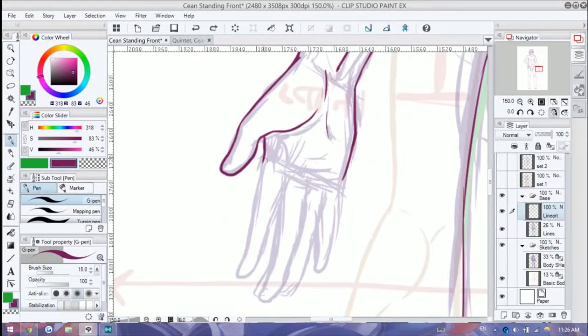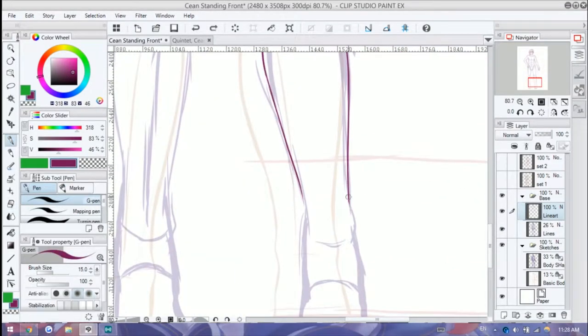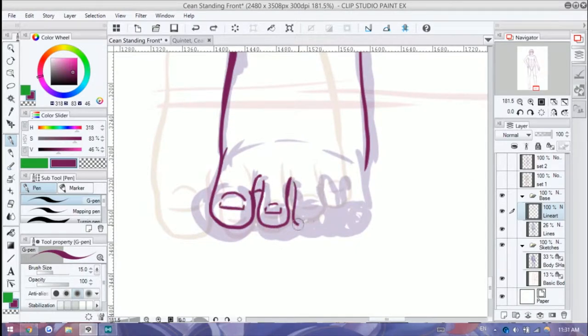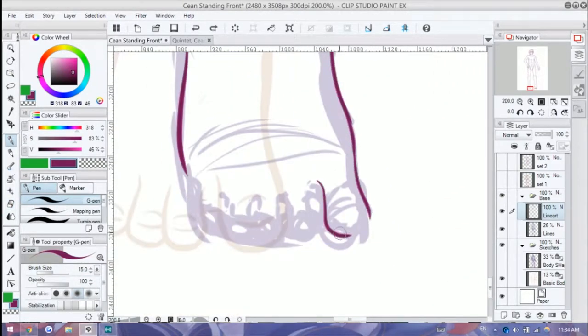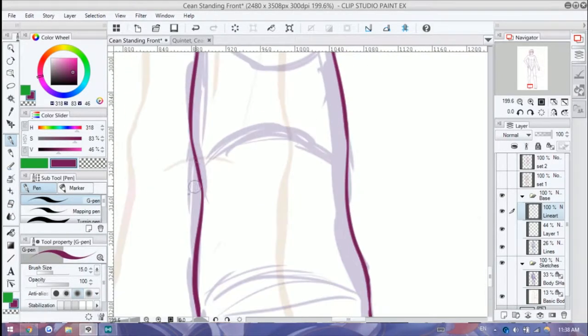I have a tendency to use more of the painterly style, so I blend a lot, use a lot of shadows, highlights, and color adjustments. But for this one, I just wanted it to be very quick and easy to do. I was also somewhat practicing anatomy, because I don't really usually do front-facing standing poses. I usually do three-fourths and something somewhat dynamic or sitting poses, so I was pushing myself a little bit with this.